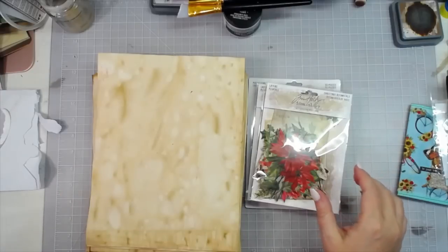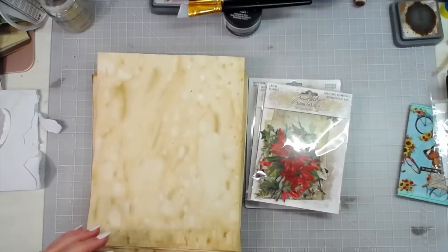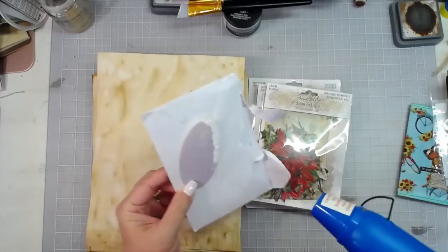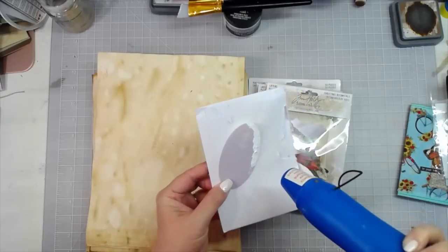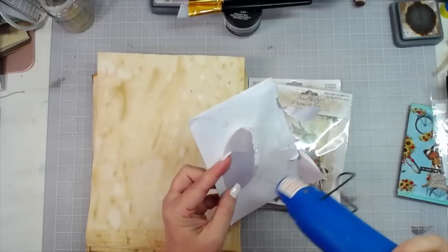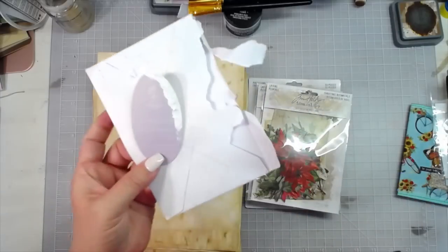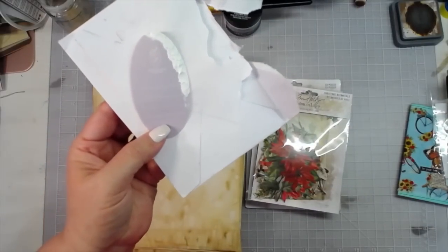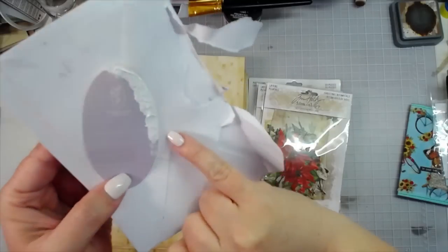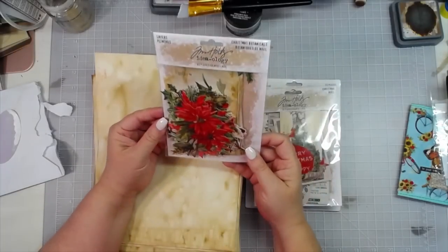Also with the crackle paste, you can set it with a heat tool. I'll do a little piece with the heat tool on the edge for you so y'all can get the effect. I'm going to let the rest of it air dry, but you can already see where I put the heat to it — right there where it's doing a little bit of crackling.